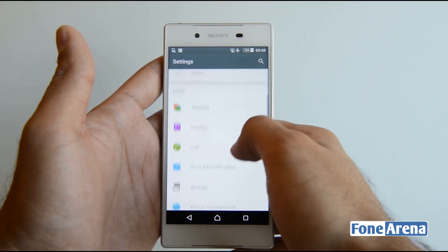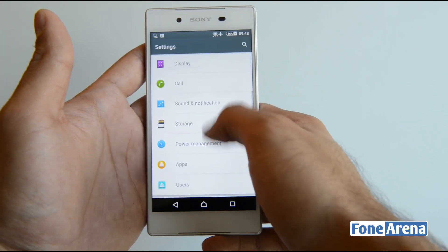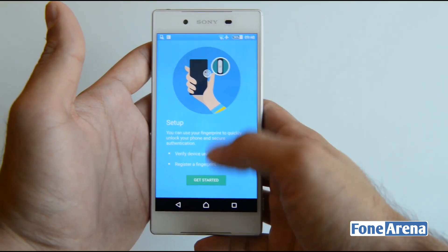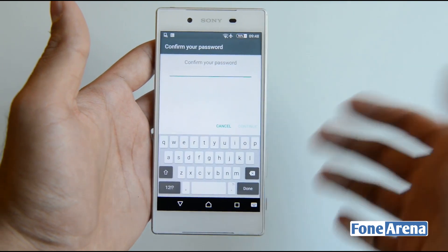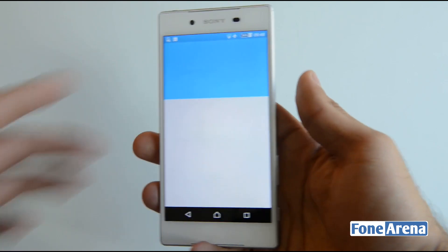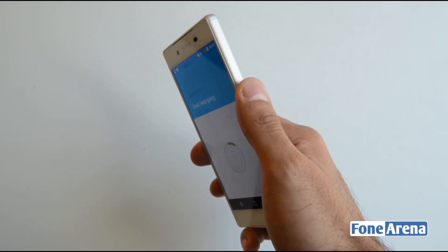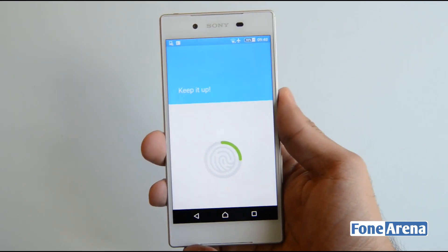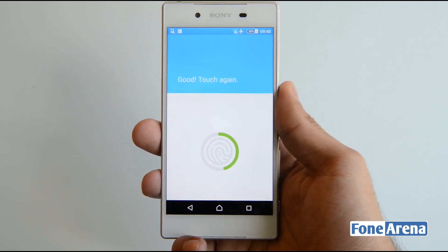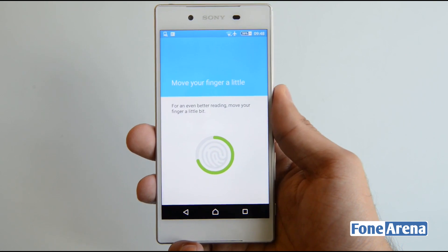A new feature of the Z5 is the fingerprint sensor. Going into Security, you'll find the Fingerprint Manager. To set up a fingerprint, you simply place your finger on the power button multiple times. The button still clicks, but you don't need to click it — you just tap and press it there to register the fingerprint.